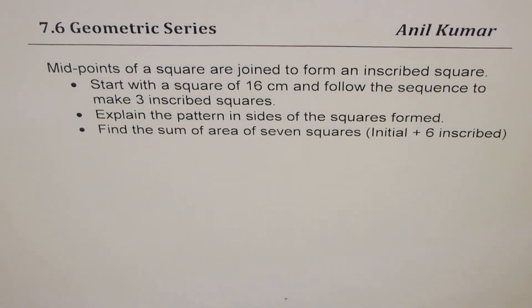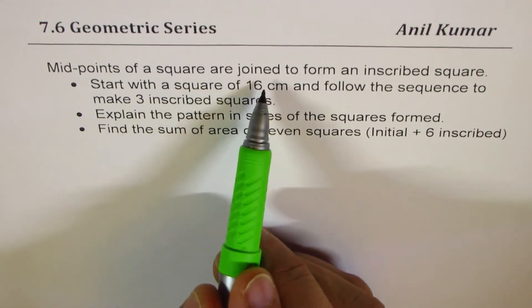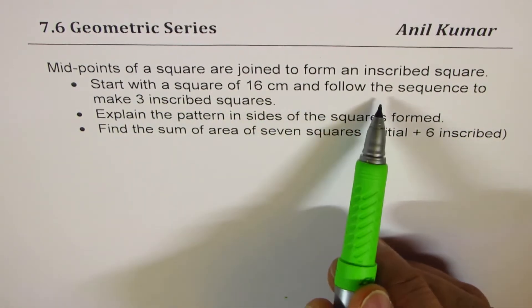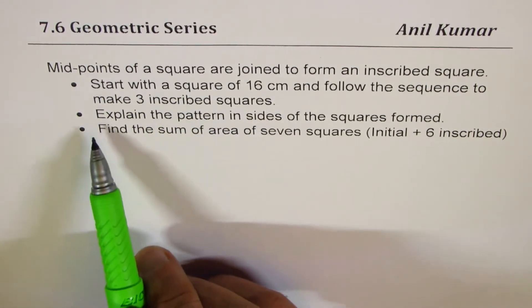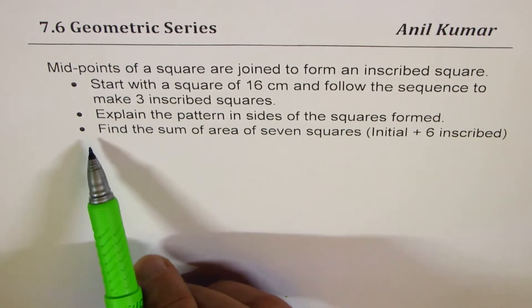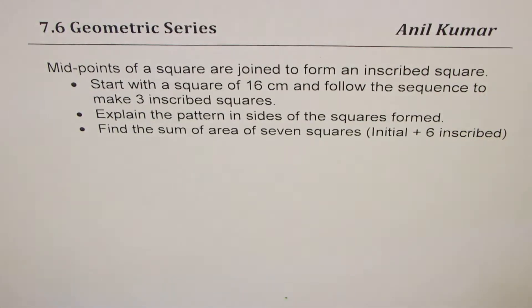I'm Anil Kumar sharing with you a very interesting question from my student on geometric series. The question is: midpoints of a square are joined to form an inscribed square. Start with a square of 16 centimeters and follow the sequence to make three inscribed squares. Part 2 is to explain the pattern in sides of the squares formed, and Part 3 is to find the sum of the area of 7 squares — the initial plus 6 inscribed.